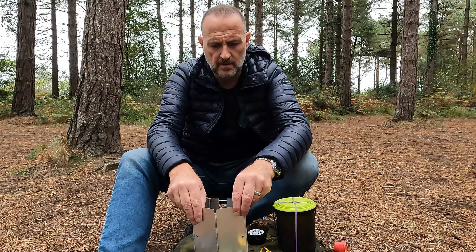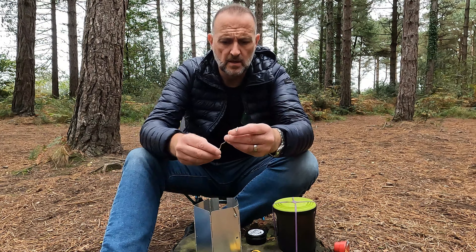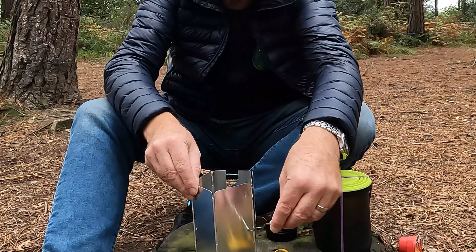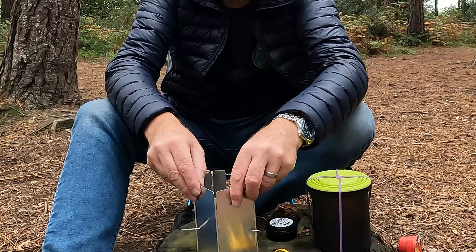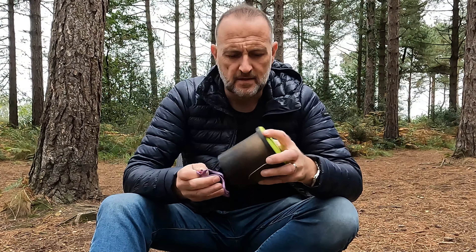So there's your windshield. And then this little skewer here goes through the hole on one side and out the other, and that becomes a stand for your pot. You'll have to excuse any shooting in the background — the day I've come out to do this is the day the Royal Marine Commandos have decided to come out and start doing some training.